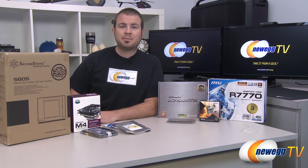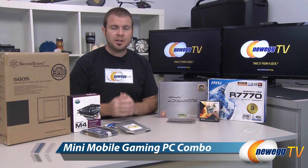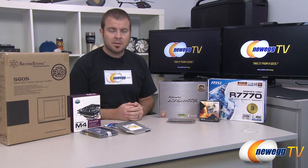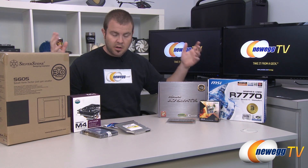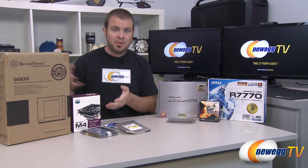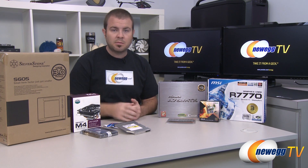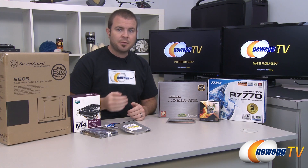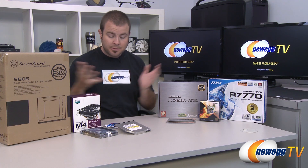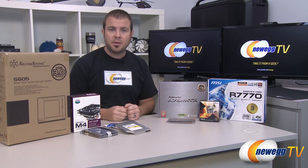Hi everyone, welcome to Newegg TV. My name is Paul and today we have a build video for you guys — this is going to be the mini mobile gaming PC. This is actually a combo that we've put together on Newegg.com, and we've gathered all the parts here. If you're viewing this in the future, the combo might not still be available, but this will remain as a tutorial for building a small form factor computer.